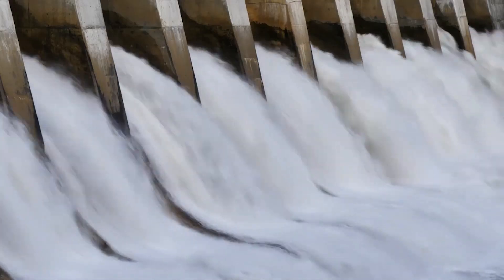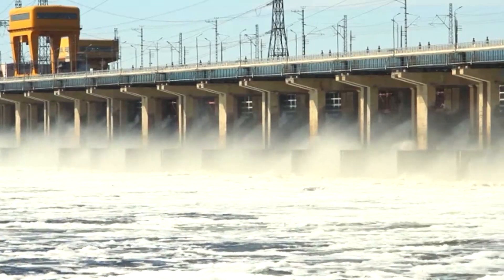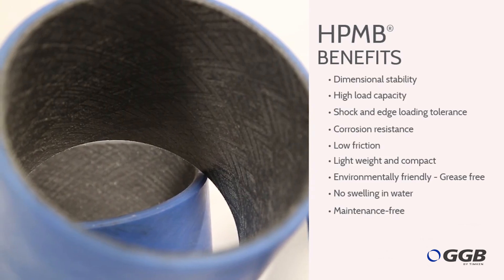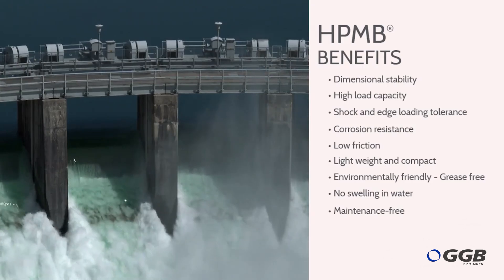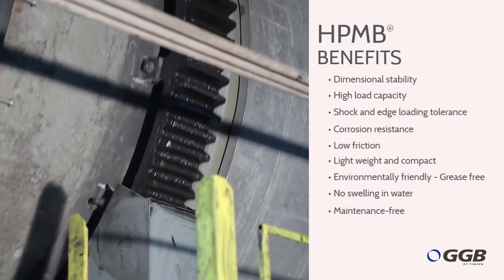The HPMB bearing offers a range of benefits for hydropower applications, featuring outstanding dimensional stability, a high load capacity, shock and edge loading tolerance, and corrosion resistance. The HPMB bearing does not swell when submerged in water and provides consistent maintenance-free performance throughout its service life.